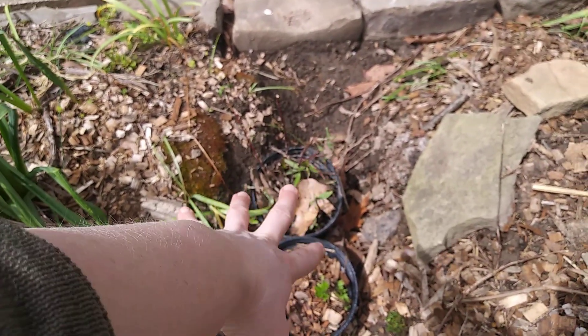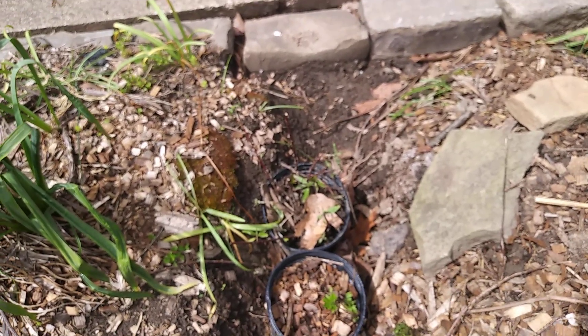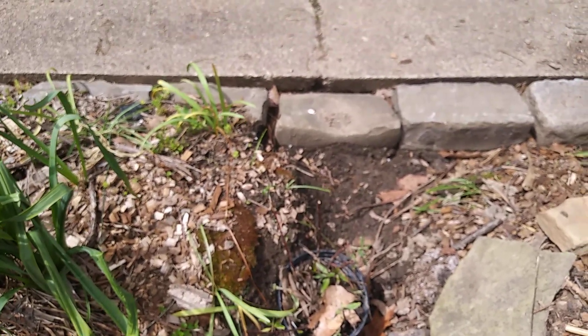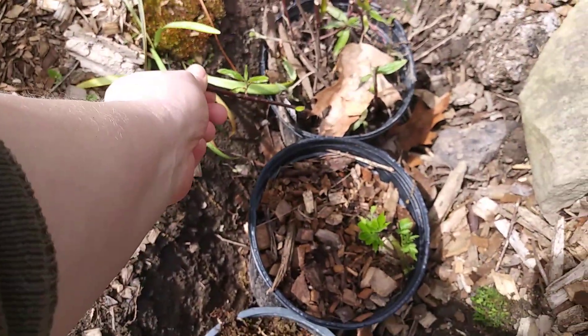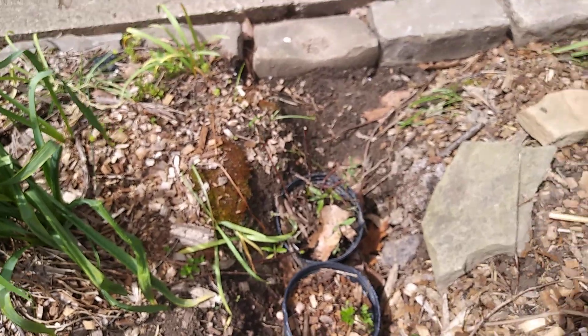Same thing with this silky dogwood. It produces berries, but they're not supposed to be particularly tasty. I may harvest the berries — they are edible — but mainly I'll be using them for basketry and hill stabilization as a native.